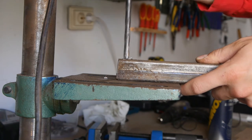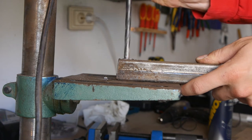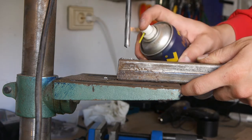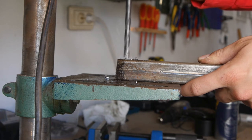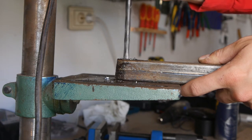Due to the bent table, the workpiece and drill are no longer at an angle of 90 degrees to each other — the drill begins to tilt. And here I only drill into a thin-walled square tube. The problem is even more serious with thicker workpieces.